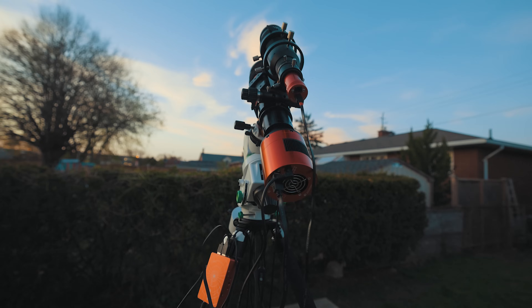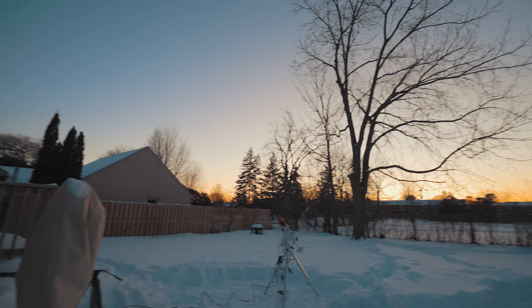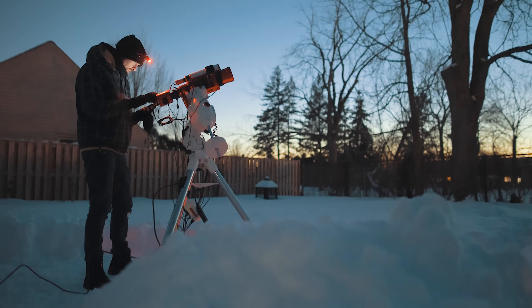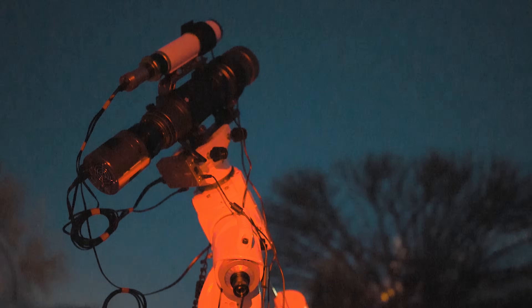I knew about plate solving but I didn't use it very often, especially on mobile-friendly setups and star trackers. My observatory, when it was still here, used plate solving to find and solve faint deep sky objects, but it was a robust permanent setup that took a long time to get sorted out — and that was the biggest reason I avoided it. I'm perpetually swapping scopes, cameras, and mounts throughout the year, and getting the software sorted out each time I made a change wasted precious clear sky time. So I would usually just star align the mounts myself using the hand controller.